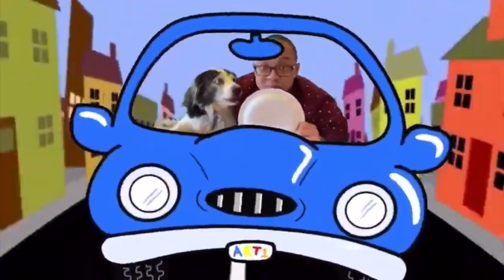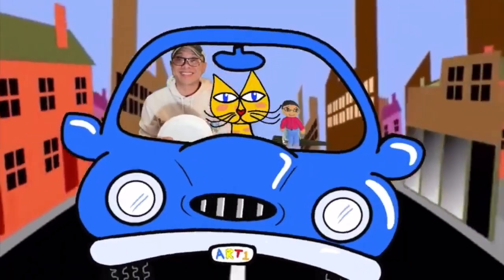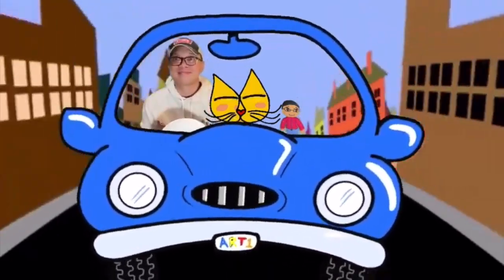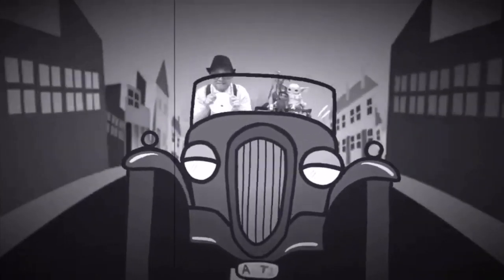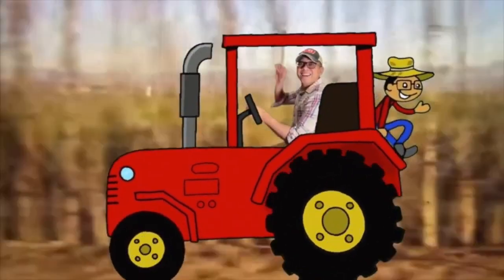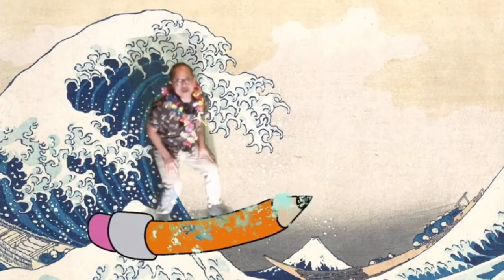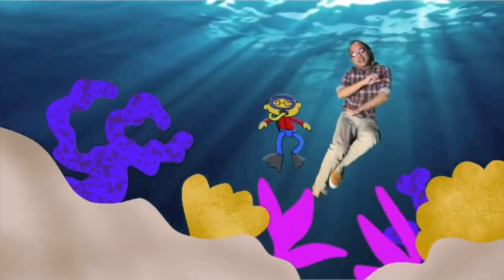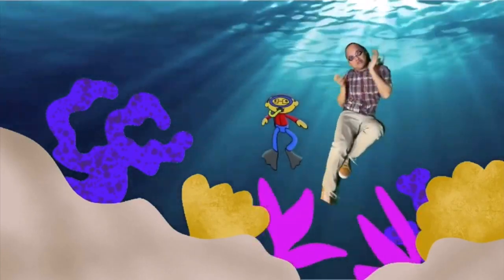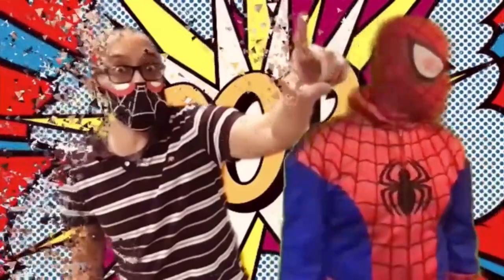The Green Screen by DoInk app has really allowed me to combine my artistic and digital skills along with teaching, so it keeps my art lessons fun and engaging. We have gone on the art mobile and had various guests. We've flown, we have even driven a tractor around town. Our art adventures have allowed us to surf in famous paintings and even swim in the Great Barrier Reef in Australia. We have conquered artist block, come up with great ideas, and even met some friendly neighborhood superheroes along the way.